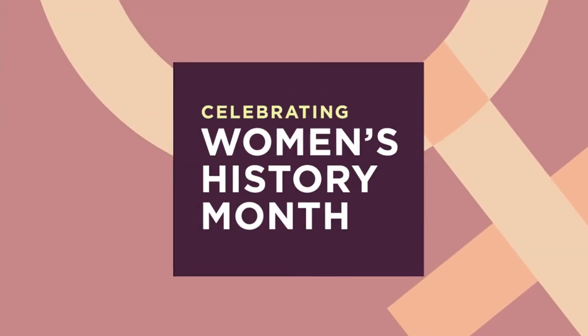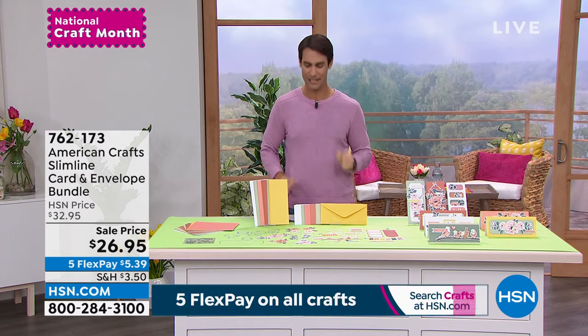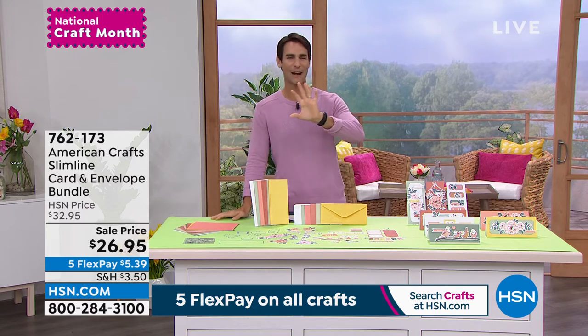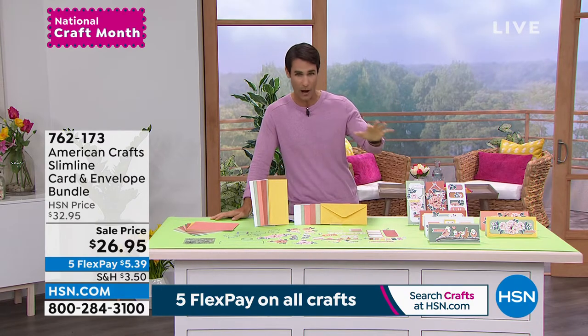I'm showing you 12 items this hour and we're trying to start it off right today here on March 1st. I know spring is around the corner — where you are it might still be cold, might still be snowing, but spring is on its way and this is a great way to get prepared for spring.